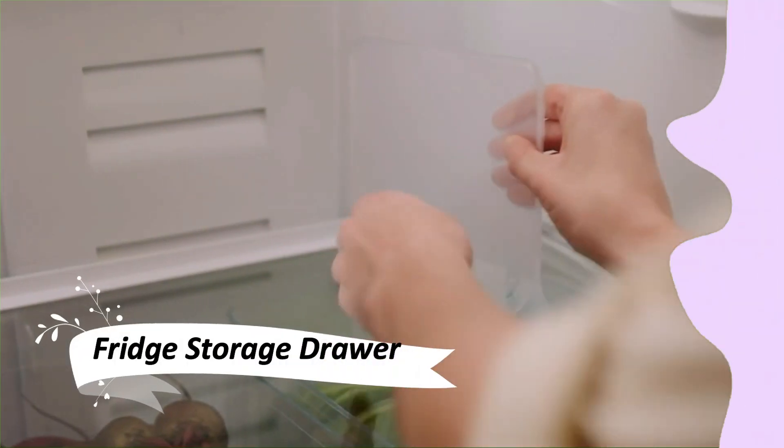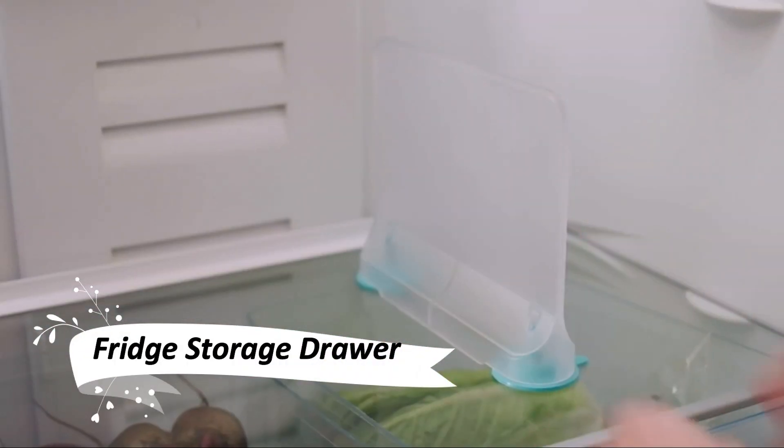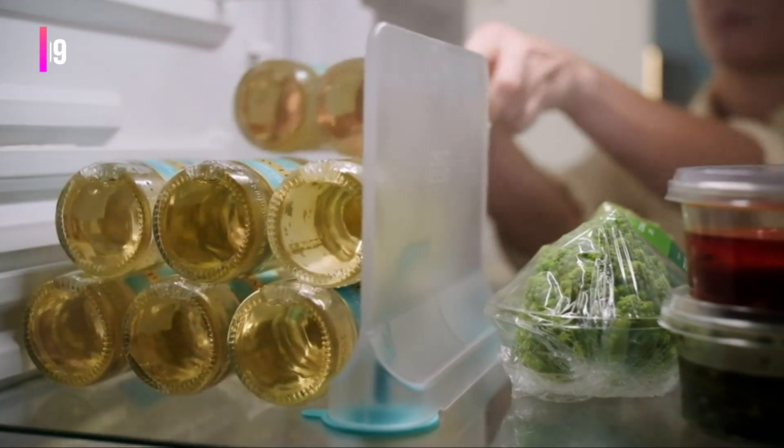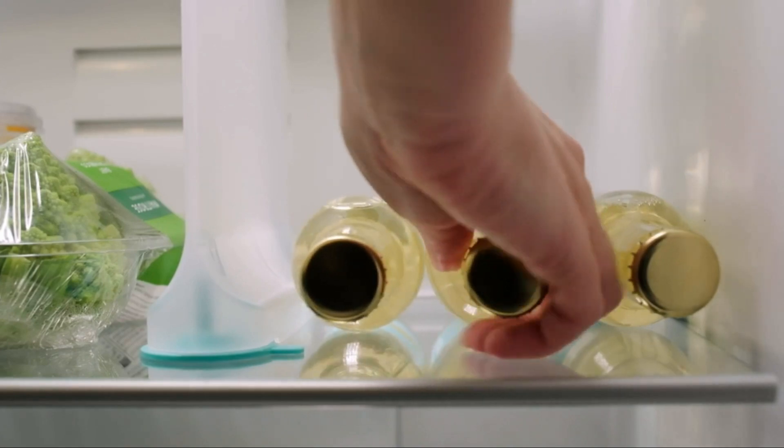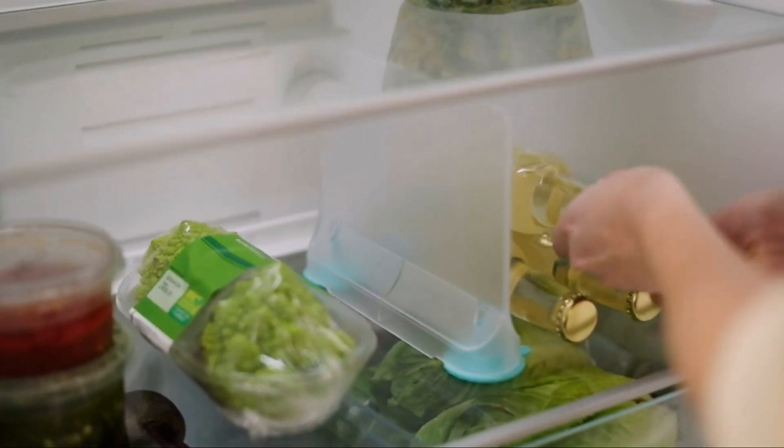This fridge storage drawer is a real space saver. It's perfect for keeping my fridge organized. The effortless installation with handy suction cups means no tools required. Plus, it's easy to clean, which is a big plus for me.